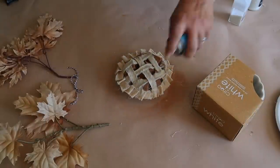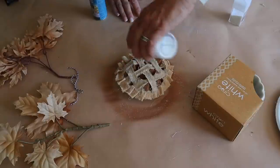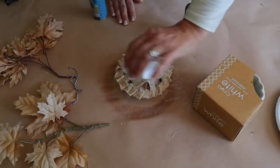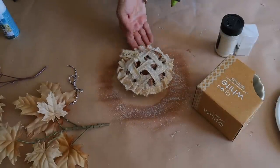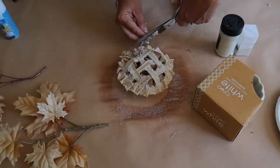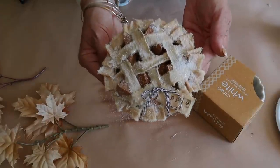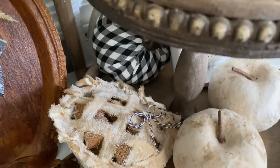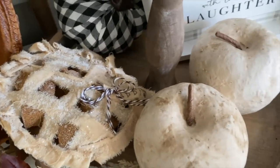Next I'm going to spray the mini pie with spray glue from Dollar Tree, and then sprinkle it with glitter. The first glitter is from Hobby Lobby and the second one is from Michaels. Once I have it all glittered, I spray it with additional spray glue and then add my little tag and bow. Here it is all done - how cute is this mini apple pie? I love it! This is so fun and easy to make too. You could even add a few drops of essential oil in the sponge if you want to give it a subtle scent as well.